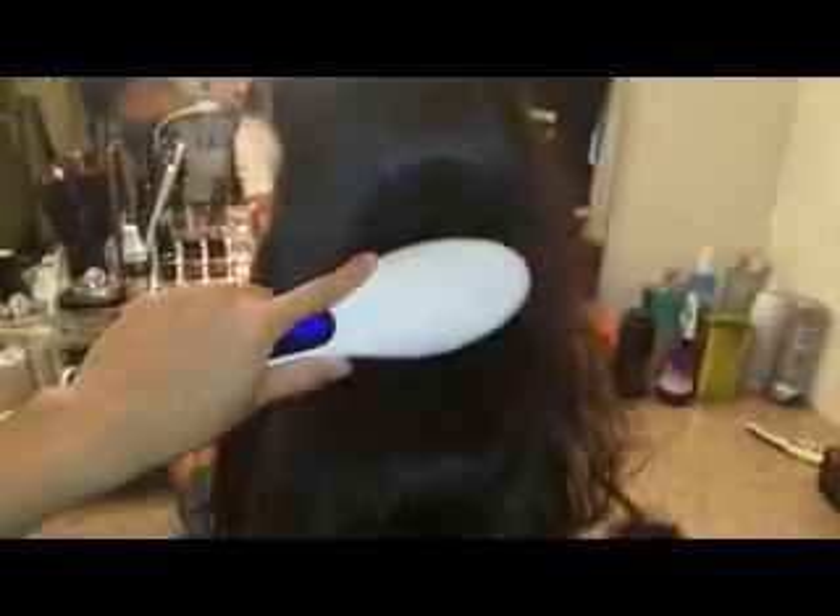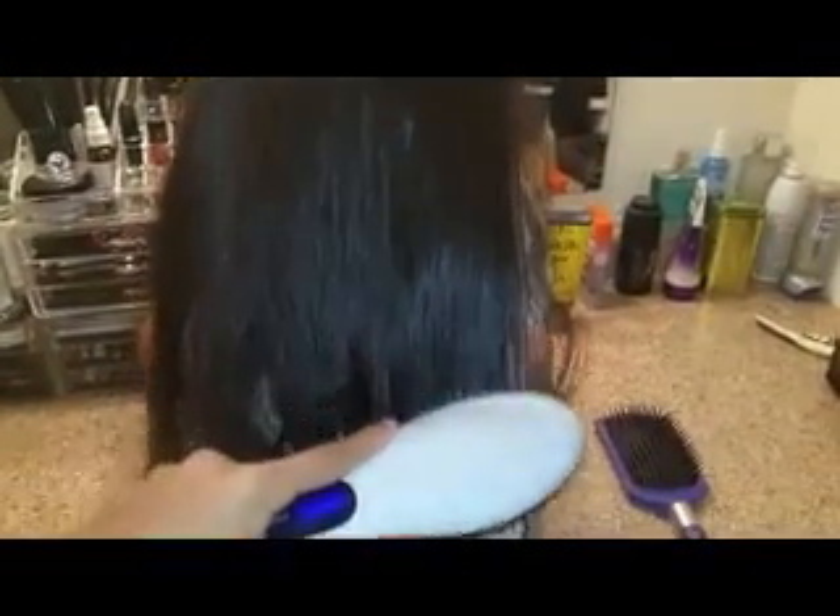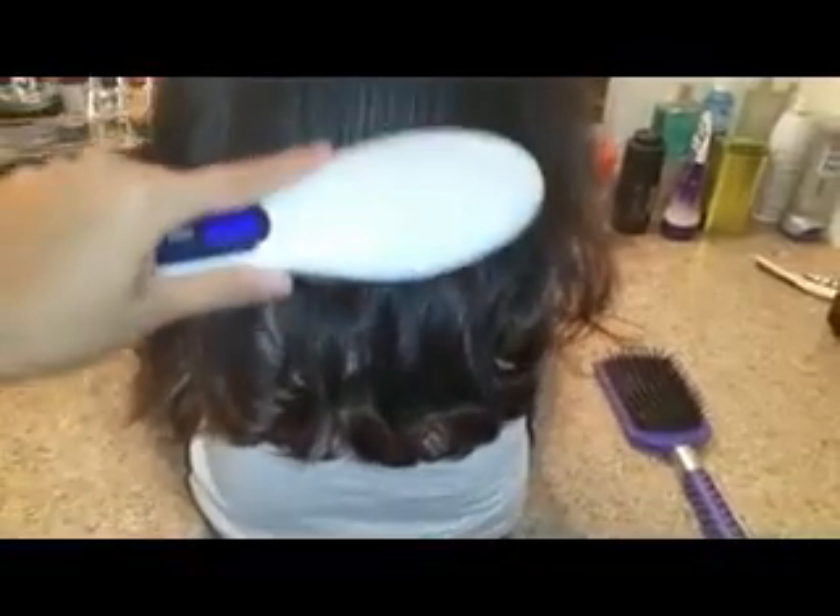I'm going to show you how easy and simple it is. Just grab the brush — do be careful as the heat can change easily. I'm not a left-handed person, but see how smooth it's going down. Make sure to brush the hair — you can see the curls are disappearing very fast. I ran the brush through one more time to get all the knots out.